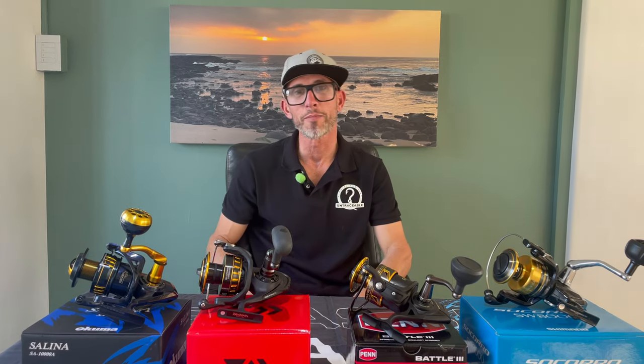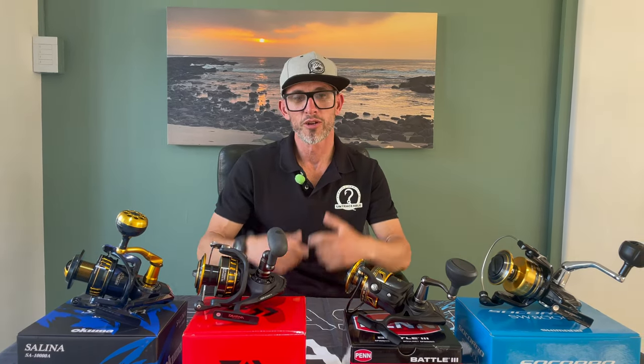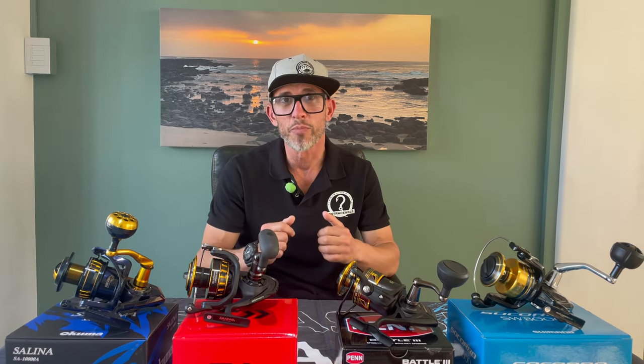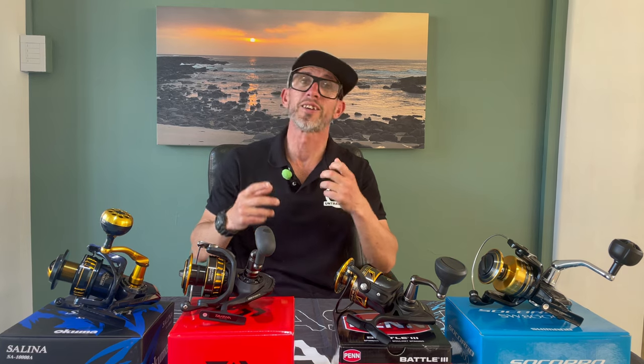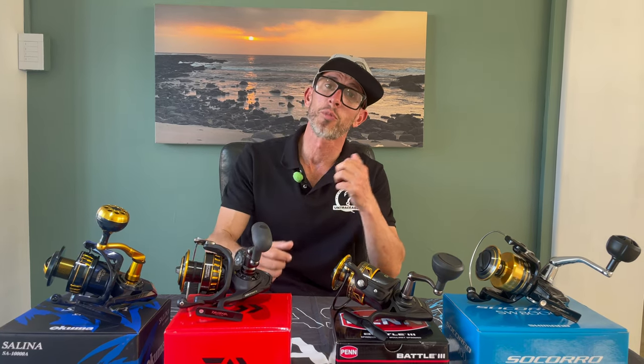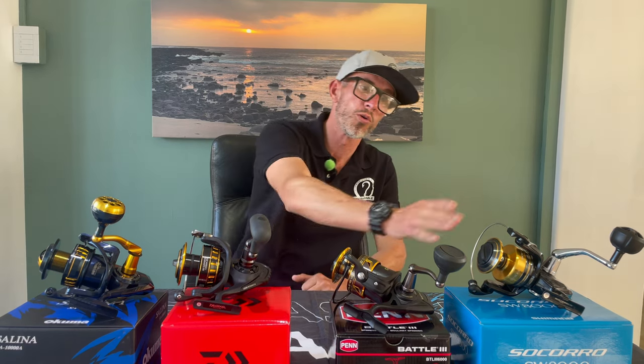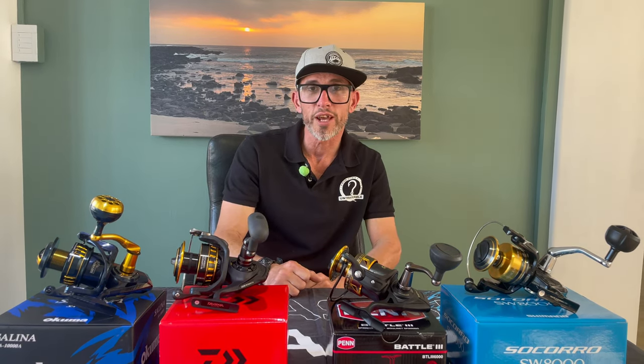What is happening fishers, so we're back for the next volume of our reel to reel. This evening we're running through the best reels in my perspective under 3,000 rand that are available on the market. If you have a budget of 3,000 rand, these are the four I would personally choose to look at.